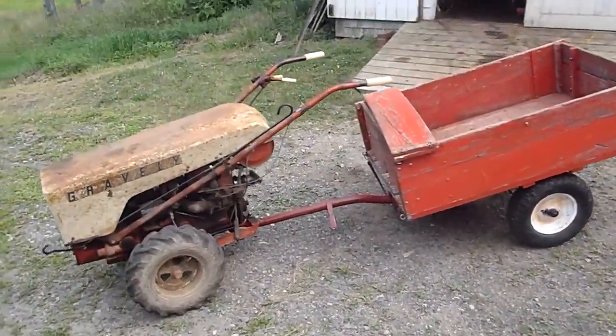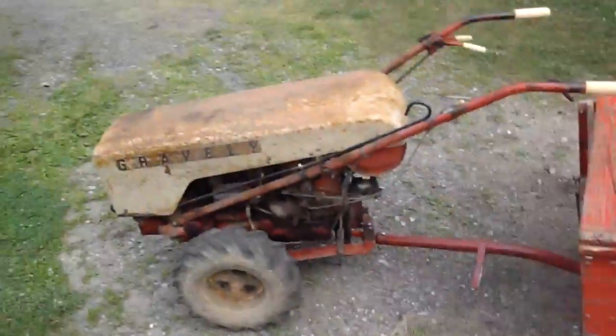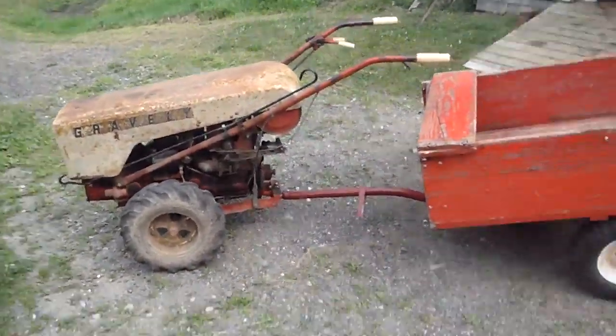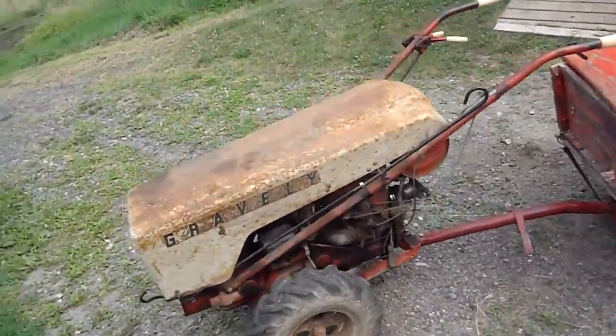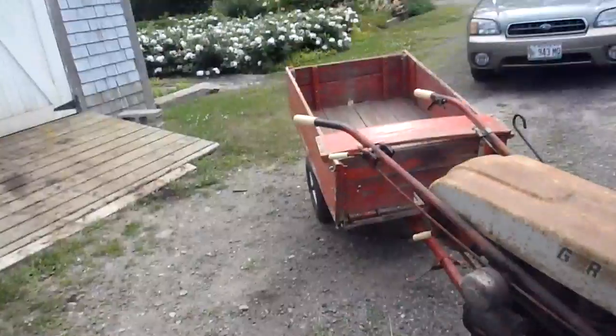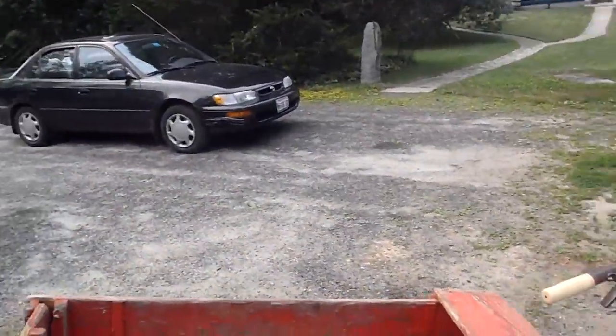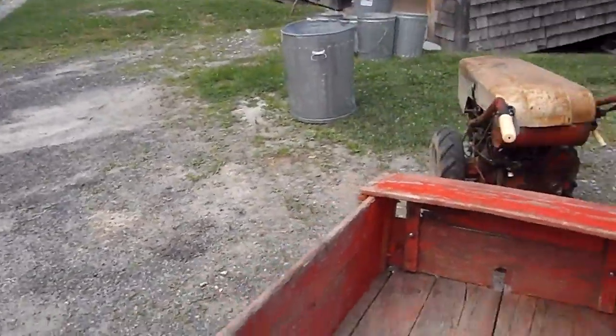Hi guys, just an update video on things. Both Gravely's are working hard — I'm preparing them for the show this weekend. I've got a truck and tractor show at our local museum coming up pretty soon, so I'll be bringing the Gravely, the Commercial 12, and the Ford LGT diesel lawn tractor.